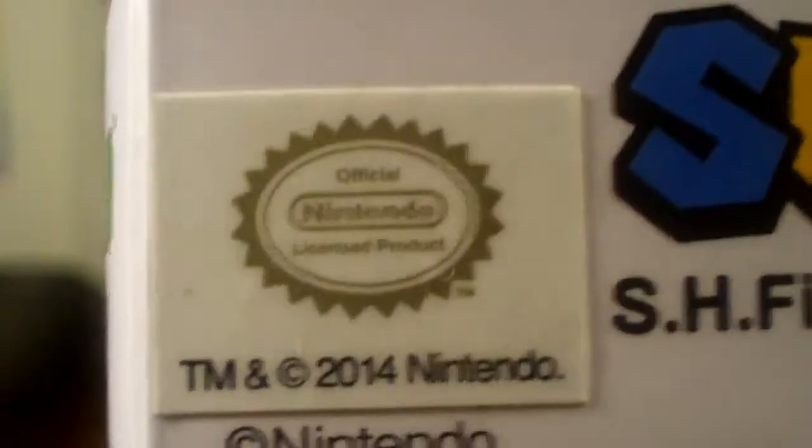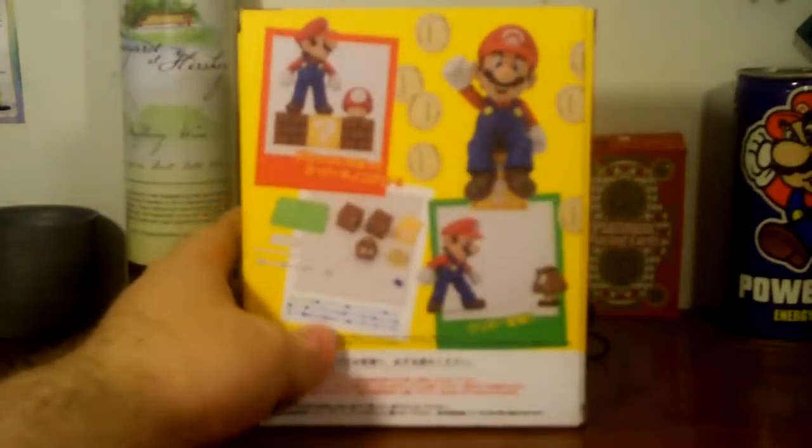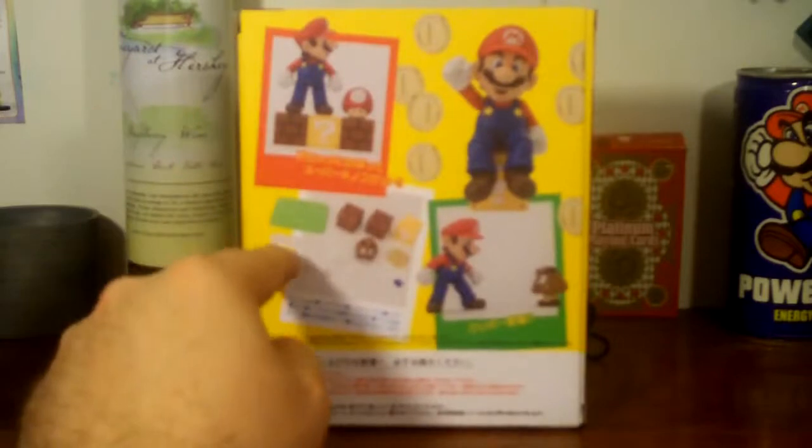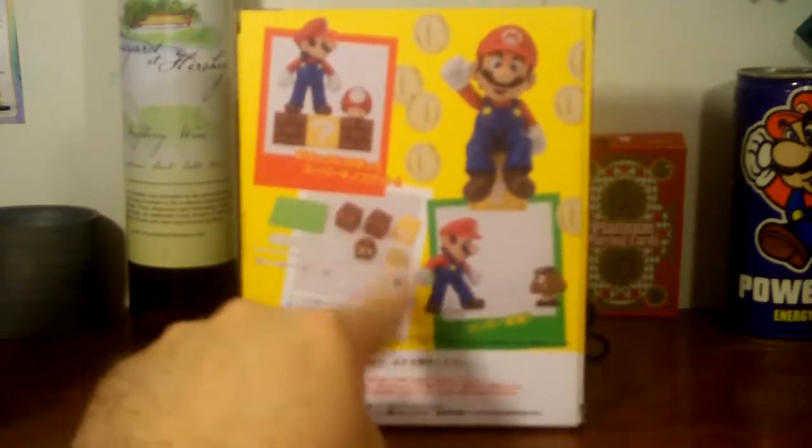On the back we got Mario standing on top of the blocks with the mushroom — it's pretty much showing what all comes inside and that you can also get diorama sets to have a setup just like this.